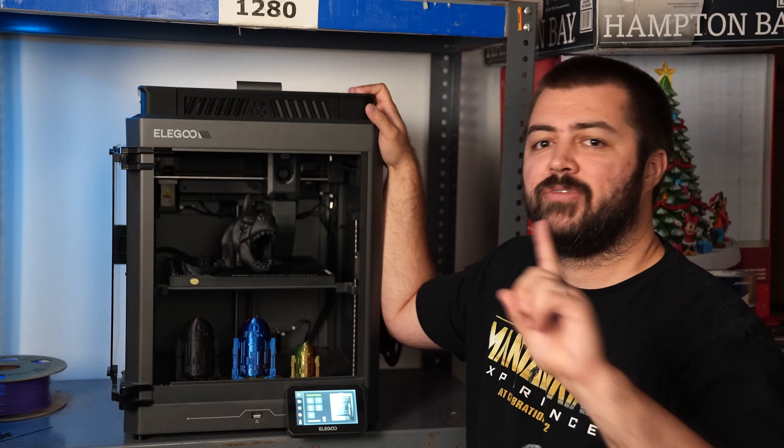Let me summarize. When it comes to the Elegoo Centauri Carbon 500-hour review — I do think it's a good printer, but it's not outperforming its class. At $299 you're getting exactly what you paid for. I wouldn't pay $400 for this printer. If you're in another country where it costs just as much as the P1S or the Bambu Lab A1, personally I would rather have the Bambu Lab A1. My honeymoon phase with this printer has worn off. It's still a pretty good bargain buy at $299 — probably a little over $299 worth of printer — but it hasn't done anything new or innovative.